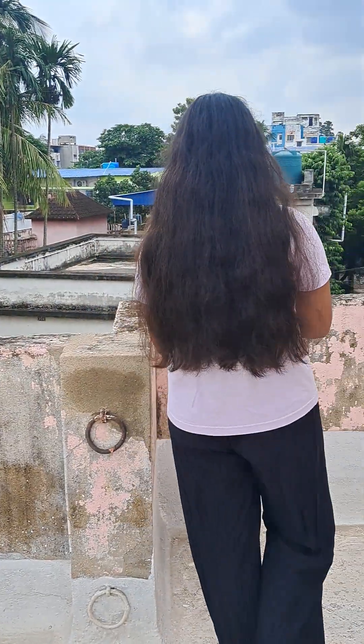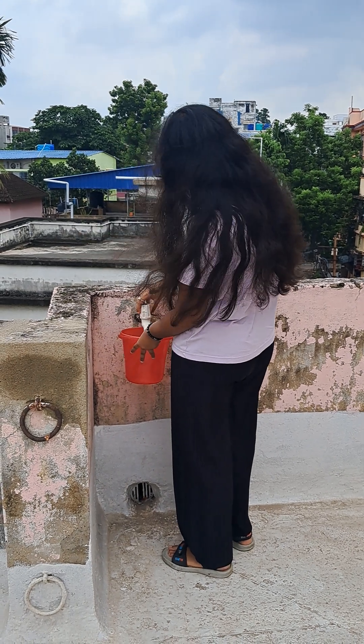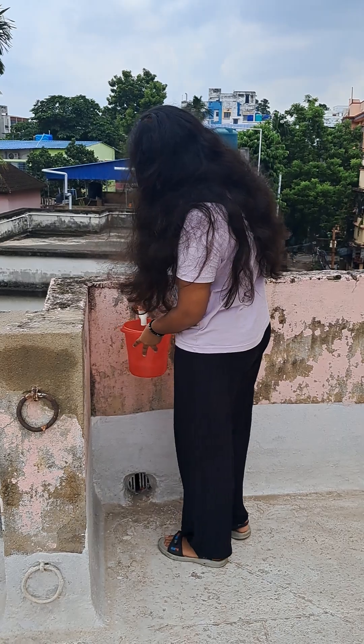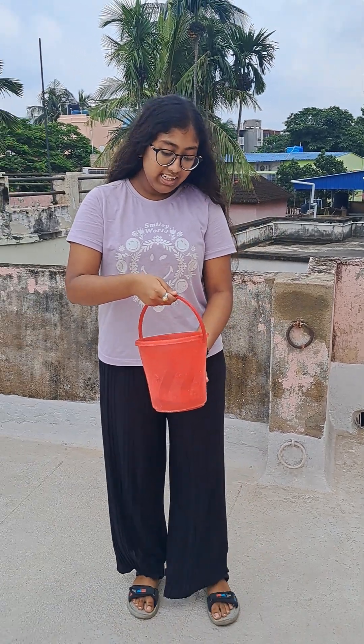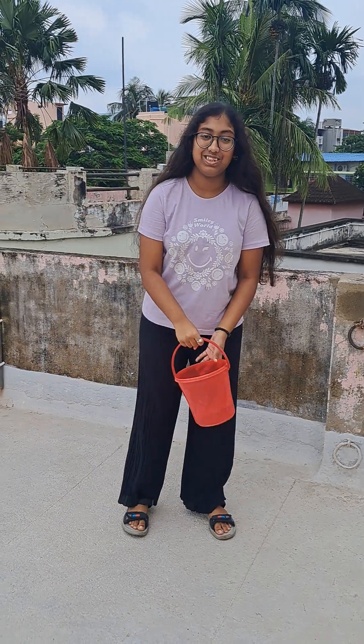For that, we need a bucket full of water. As you can see, I have taken a bucket full of water and I can tell you that not a single drop of water is going to fall when I rotate this bucket. So, let's start.